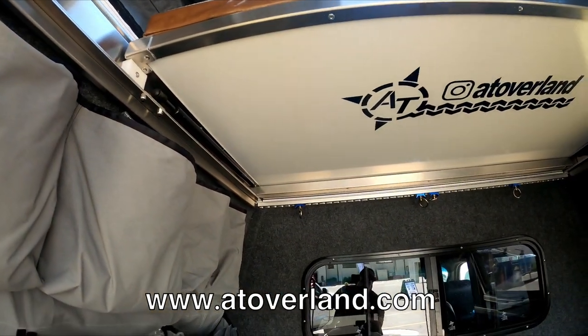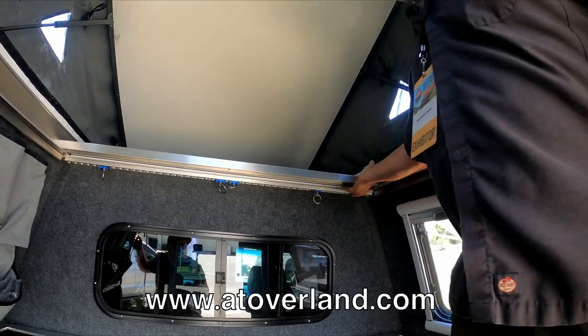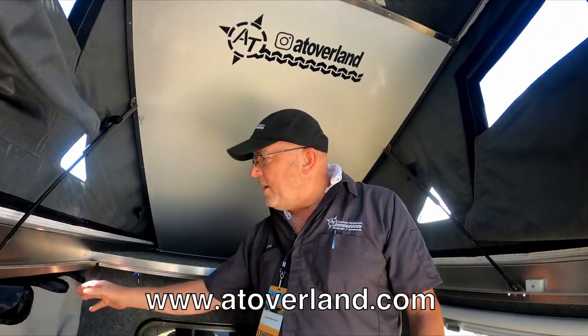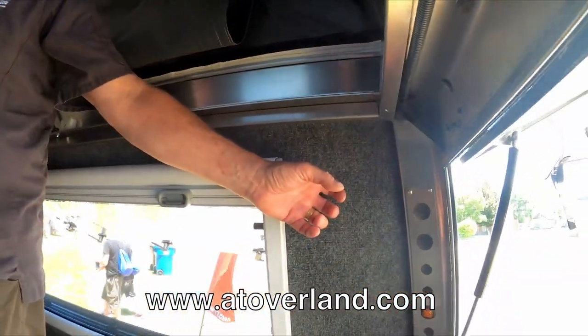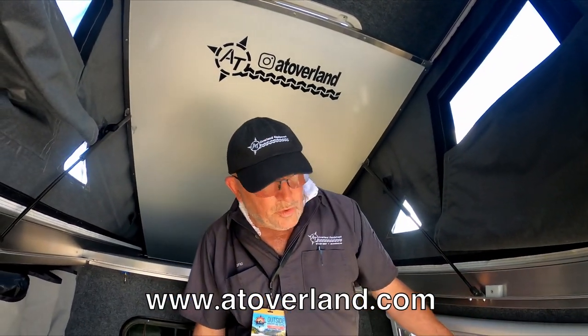You've also got the L-track over there for tie-down solutions. The whole interior surface is velcro-compatible material, so we have pouches that velcro right to the sidewalls. The whole thing is made from aluminum and it's insulated with an inch of honeycomb composite in the walls, providing an R-value. The windows are double-pane acrylic, so you don't get the thermal bridge you'd get with single-pane glass.